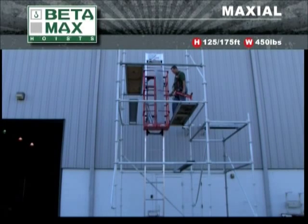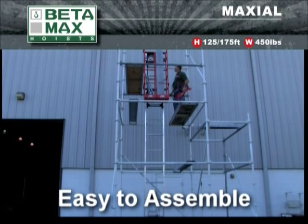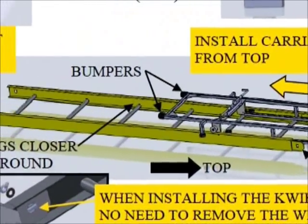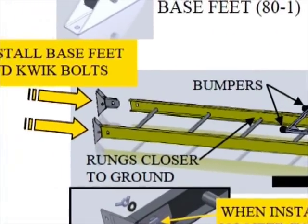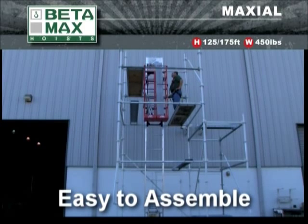One of the biggest benefits of the Betamax Max Seal Hoist is the ease of assembly. The first thing you'll notice is that there are not very many parts. Although technically the Max Seal can be assembled by a single individual, two workers makes the assembly process easier and, with a little practice, faster than you'd ever expect. It all goes together in just a few minutes.